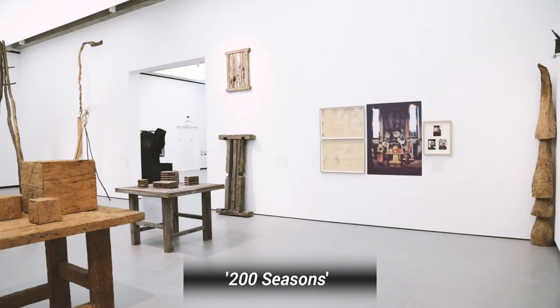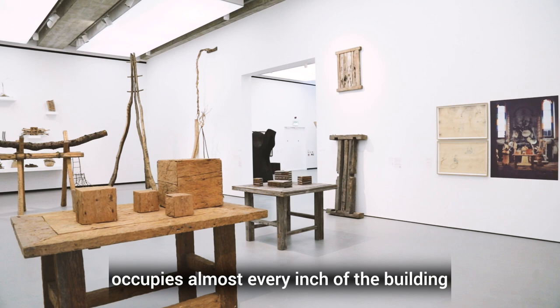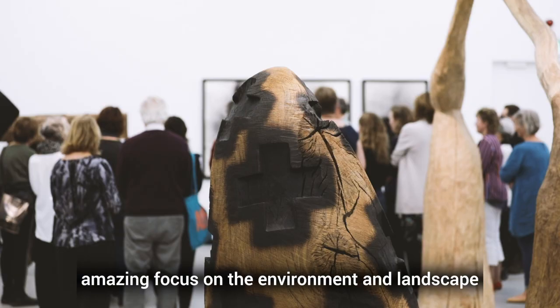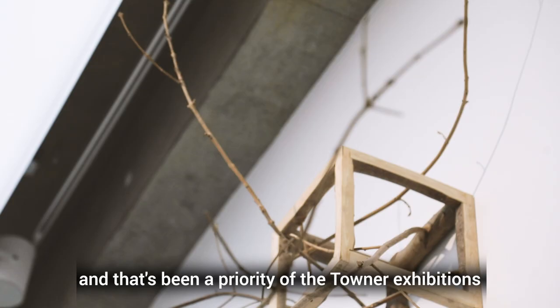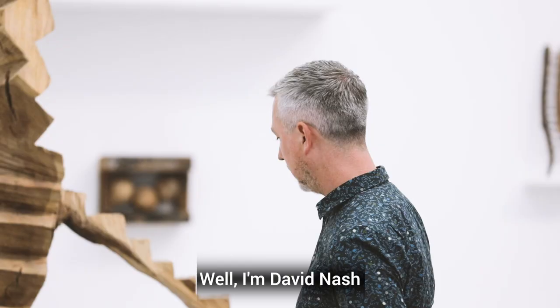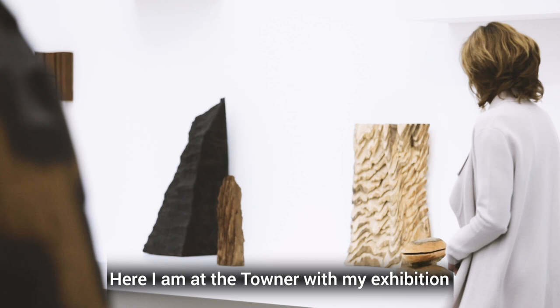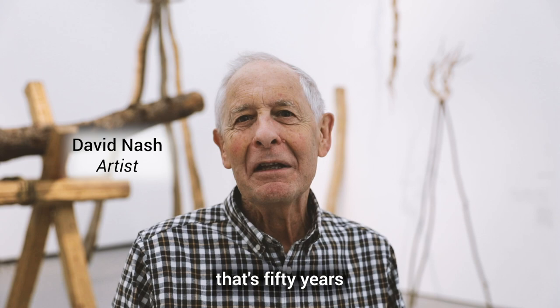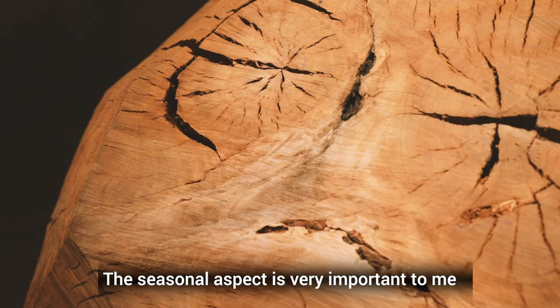We're delighted to be standing here in the David Nash installation for his exhibition '200 Seasons.' This is a really fantastic exhibition that occupies almost every inch of the building, and David has always had this amazing focus on the environment and landscape, which has been a priority of the Towner exhibitions and collection. I'm David Nash, sculptor, here at the Towner with my exhibition of 200 Seasons — that's 50 years.